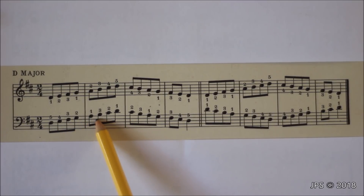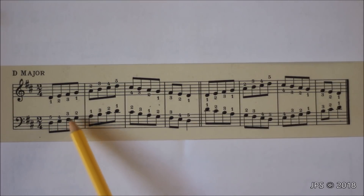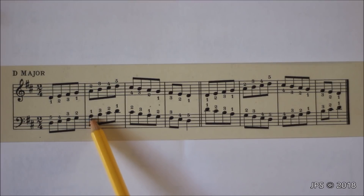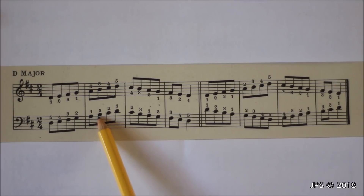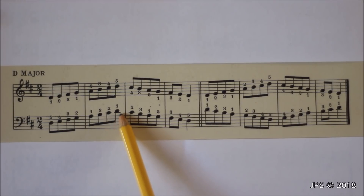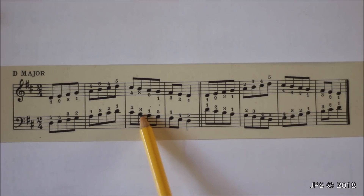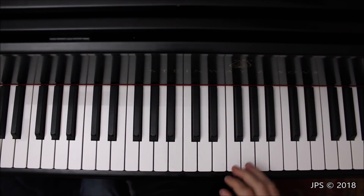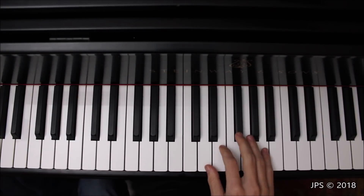Playing the left hand of the D major scale is also quite simple. We start on the pinky and head up to A, playing fingers five, four, three, two, one on D, E, F sharp, G, and A in that order. Once we get to A, we cross our middle finger over to get to B, then head up to D, remembering to play C sharp. Once we get up to D, we head right back down — one, two, three — then tuck our thumb under to get to A, and head back down the scale to D.